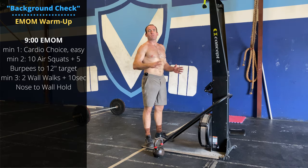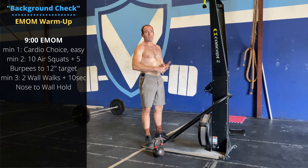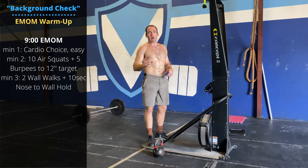Happy Friday everyone! Almost the weekend. We have some fun stuff to do today. We're getting on the barbell. Warm-up is a nine-minute EMOM.